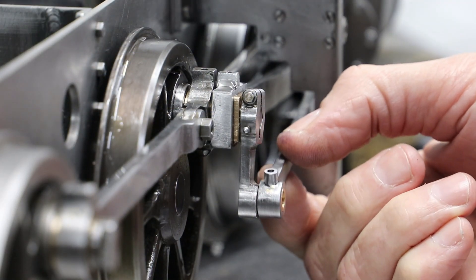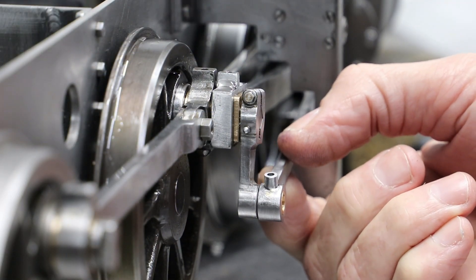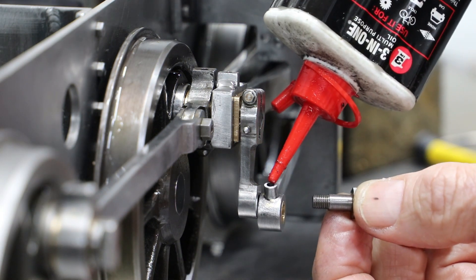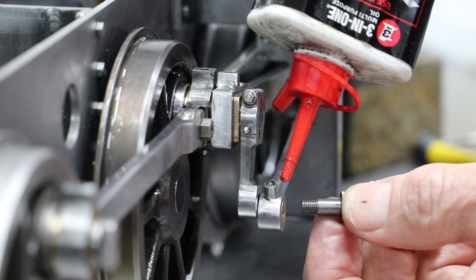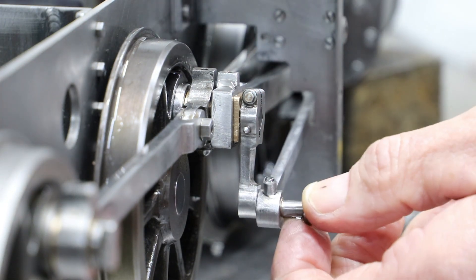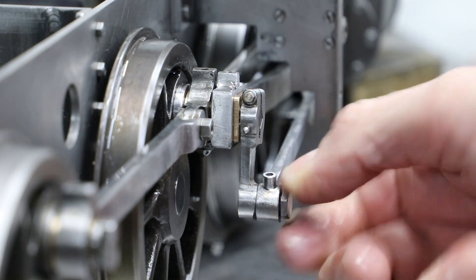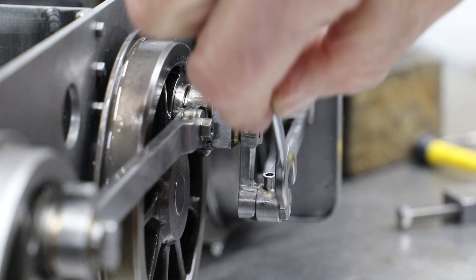Clearly the motion plates issue was down to me as a result of my poorly implemented change in design. However I am pretty sure the issue with the valve spindles, combination levers and radius rods was or is a design issue. But I am of course more than happy to be corrected.